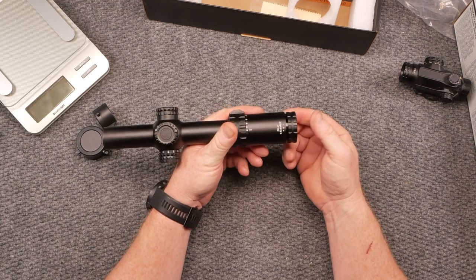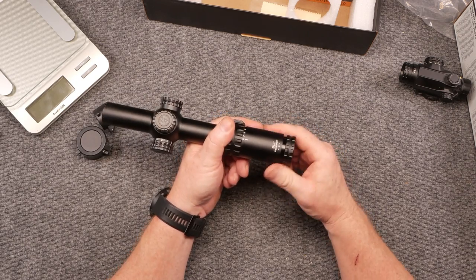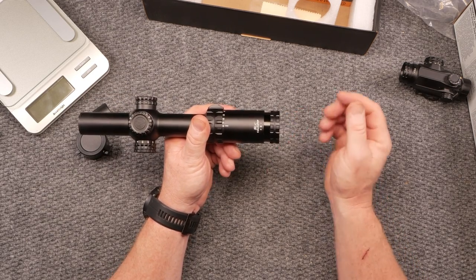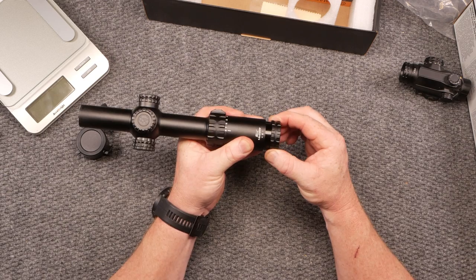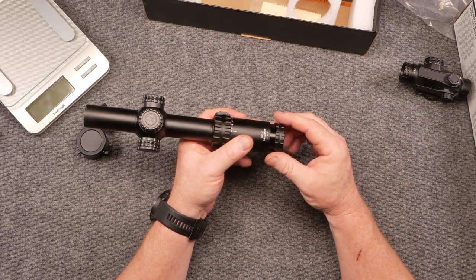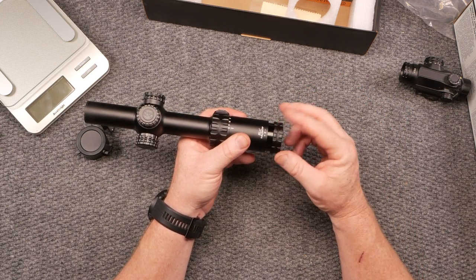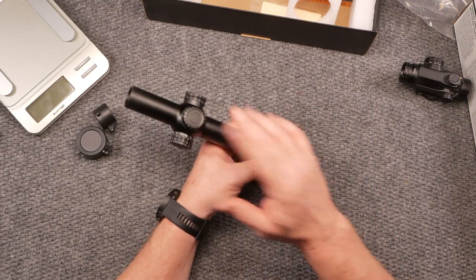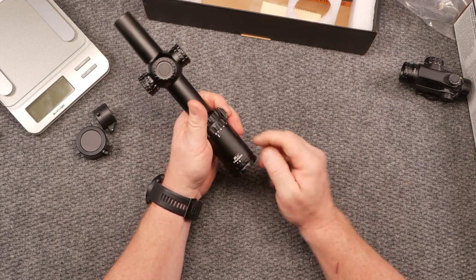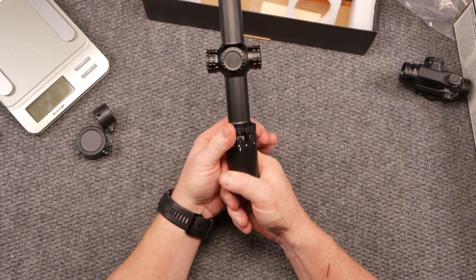Starting from the rear: you do have an adjustable diopter. I like a variable diopter because I can adjust it for my vision — I'm all the way out. The cool thing is there's no movement or slop in that diopter. Check cheaper ones like UTG or Barska because if you get movement there, your scope is basically worthless — your point of impact won't match the reticle. This one has a smooth, solid lockup. It's the SLX 1-8x24 first focal plane.